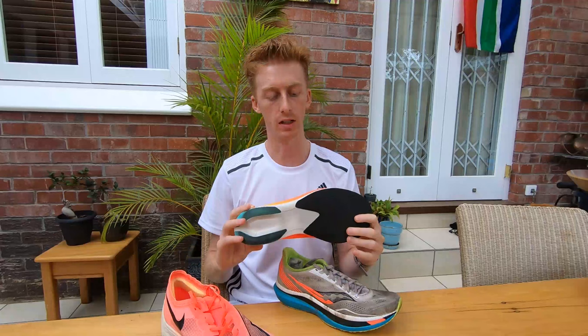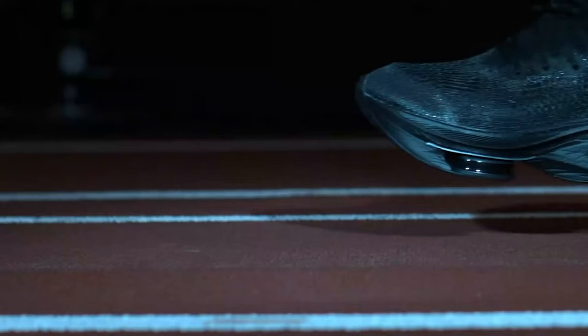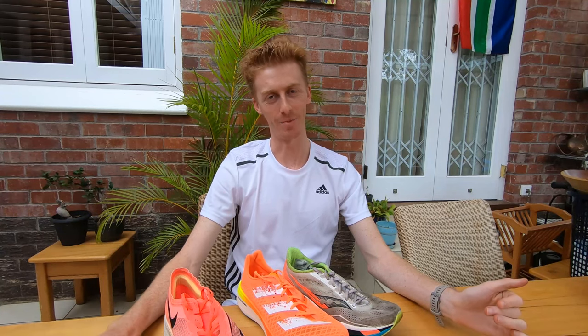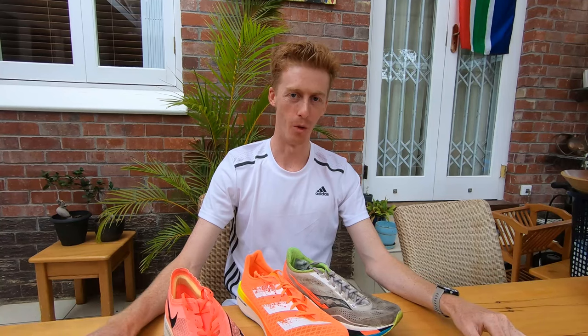Thick but light midsoles can also offer runners other benefits aside from just energy return. For instance, they offer protective benefits which will allow runners to recover quicker after hard work in a race. Ultimately the benefit of these shoes lies in the sum of all their parts and also the individual fit that it has on a runner. Follow along this channel for more future tech videos — see you next time. Cheers!